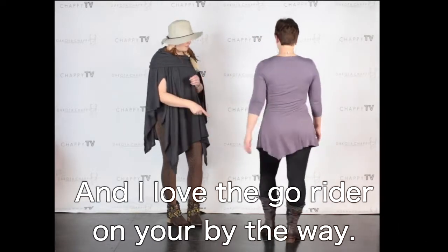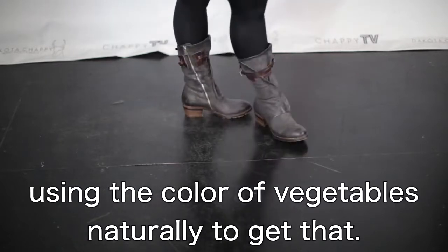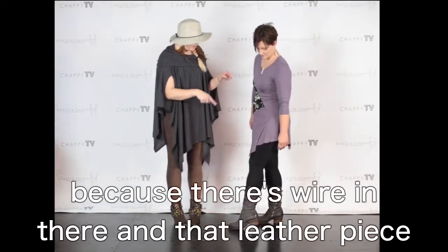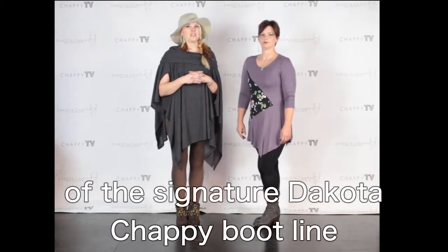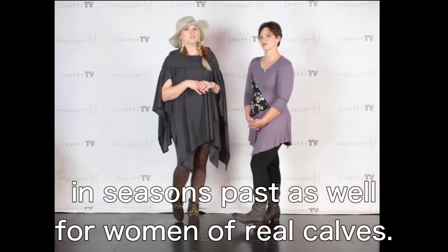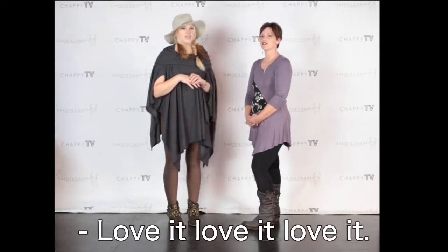I love the bull rider boot on you, by the way — that boot is incredible. These are all handmade. That color is achieved through a dye process using the color of vegetables naturally. Absolutely gorgeous, and it's particularly fantastic on calves of different sizes because there's wire in there and that leather piece opens up completely. We are the purveyors and creators of the signature Dakota Chappie boot line, which we call 'For Real Calf Women.' Erin does have real calves and they fit her beautifully.